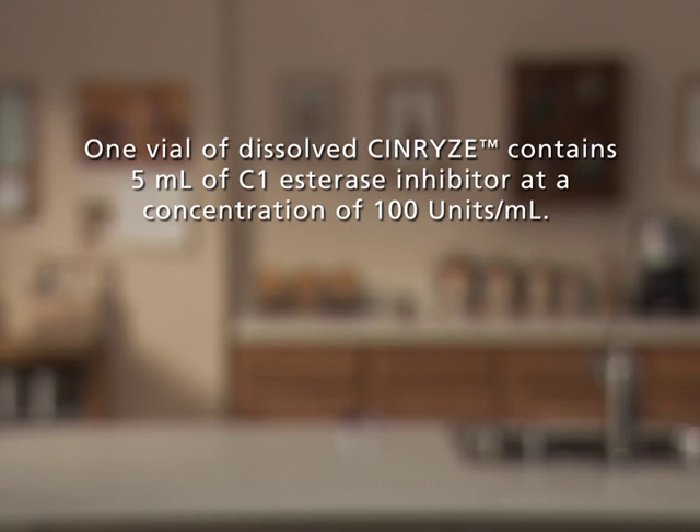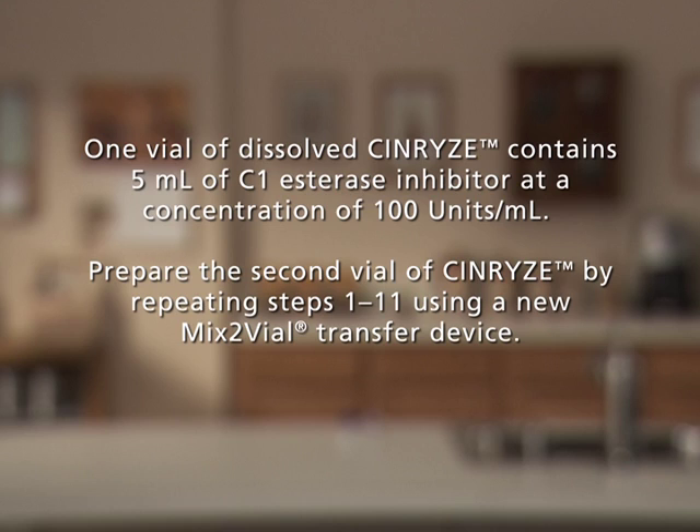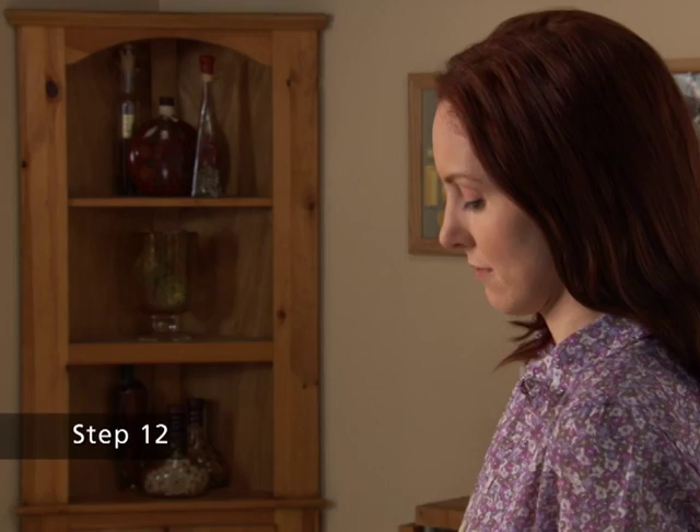One vial of dissolved Synrise contains 5 mL of C1 esterase inhibitor at a concentration of 100 units per mL. Prepare the second vial of Synrise by repeating steps 1 through 11 using a new Mix 2 vial transfer device. Do not reuse the Mix 2 vial transfer device.